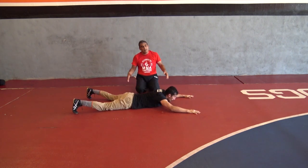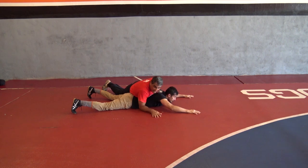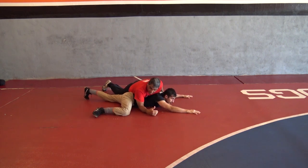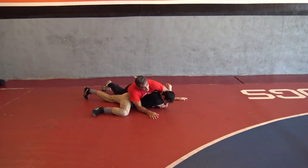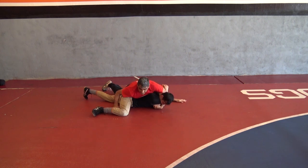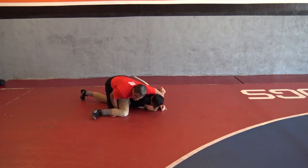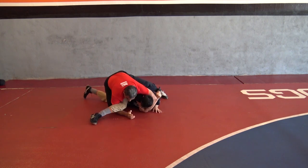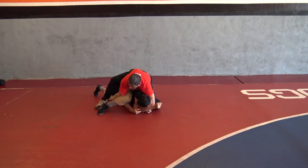Same technique, same analogy as when he was on his partner. This time he's flat. I have weight on him and he gives me the far-side cradle. I see his leg come across and I say cool — cross face, grab the back of his triceps, come across, bring his head inside, step in with my right leg, come in with the arm, and big step.